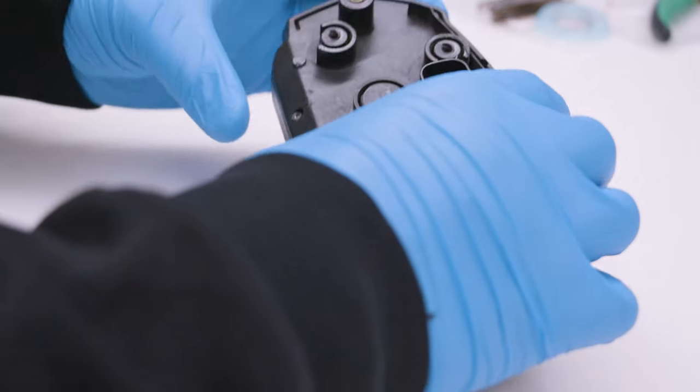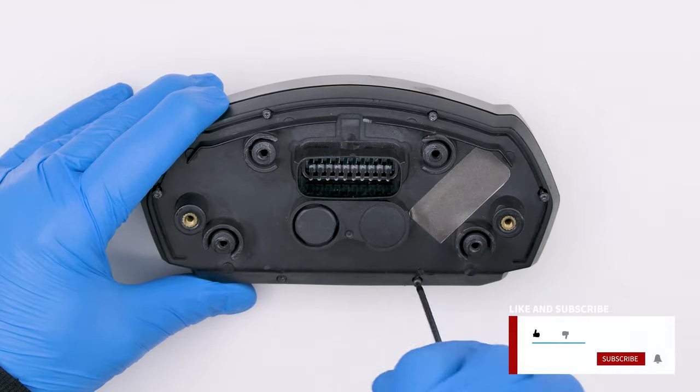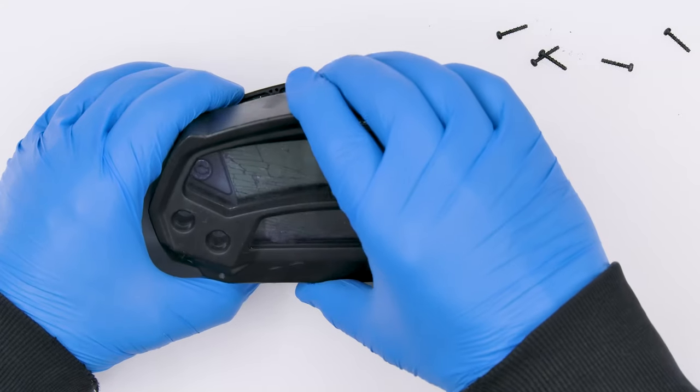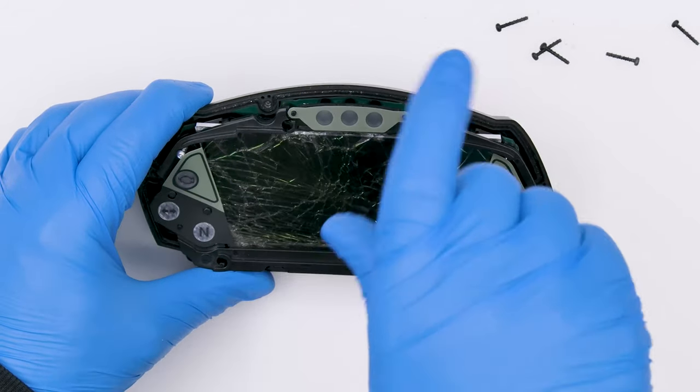Position the module as shown and undo the rear screws. Remove the front cover and undo the front screws, including those underneath the overlay.